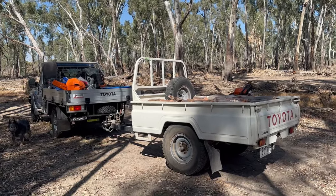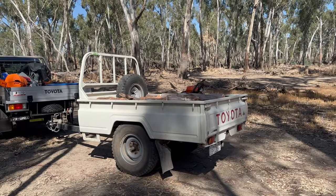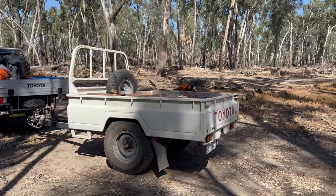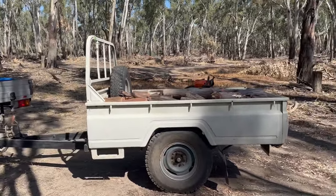Here it is — a much anticipated review of the Land Cruiser trailer, in its glory, just doing the average day's work.